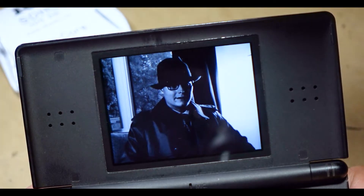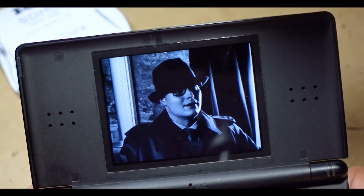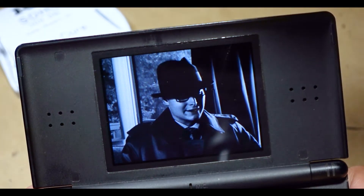You screw it up. You bought an R4 card, and you don't know how to set it up. It's like that time when I went to Miami, Florida, and there was just an entire flock of flamingos. Who is this guy?